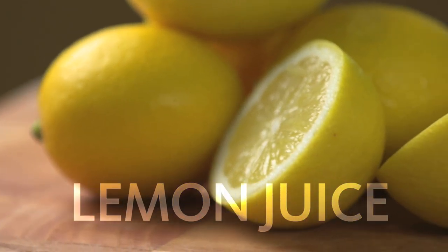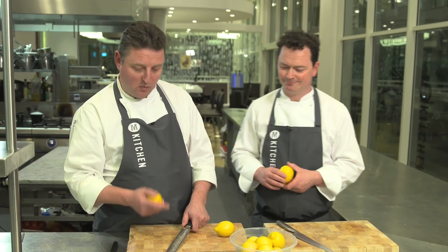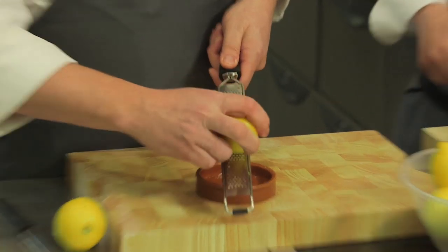So Rich and I are going to show you some top tips with lemons. If you're only using lemon for juice, why not zest it first? Then you can pop that into a freezer bag and you've got it for next time.